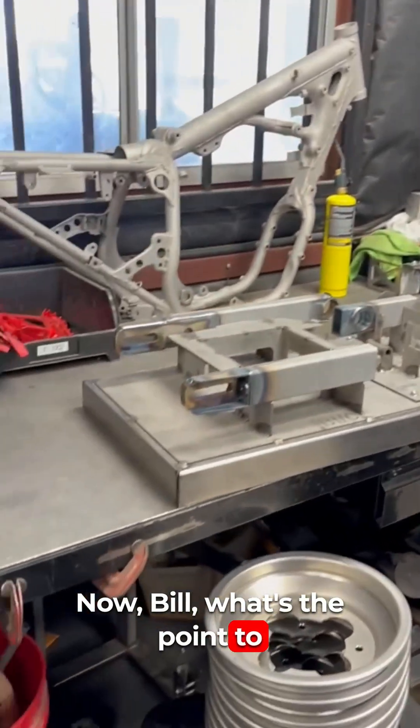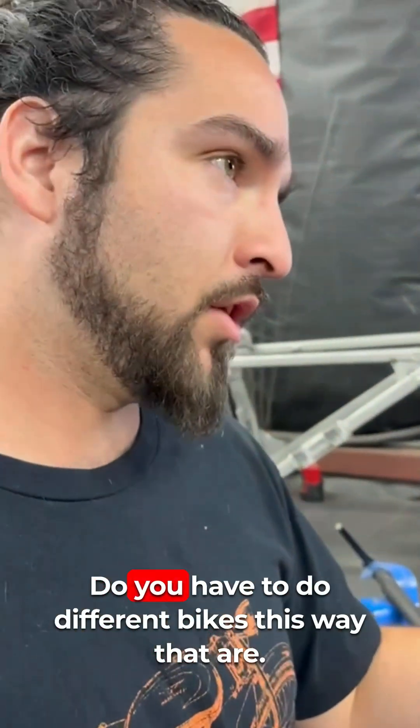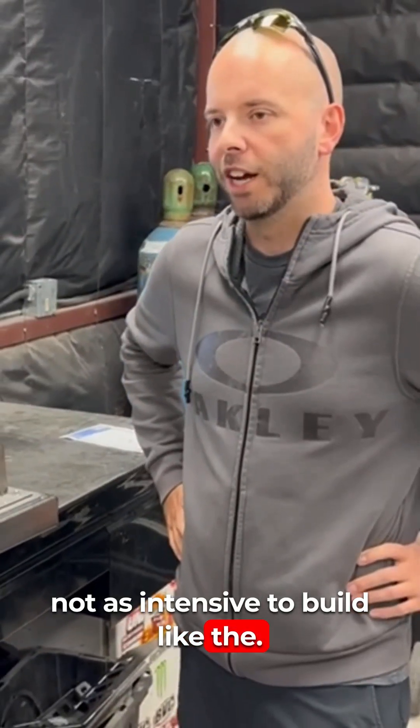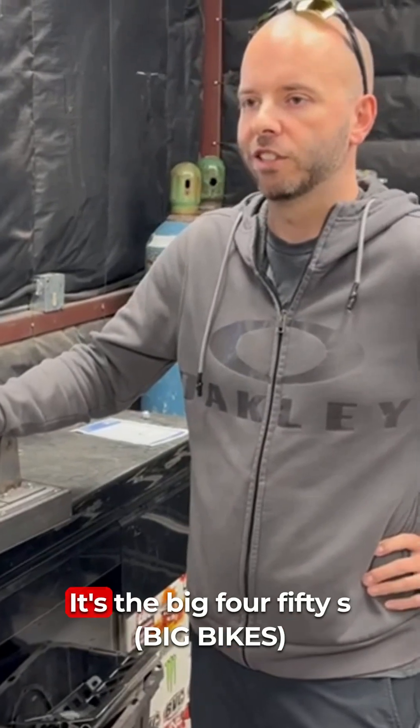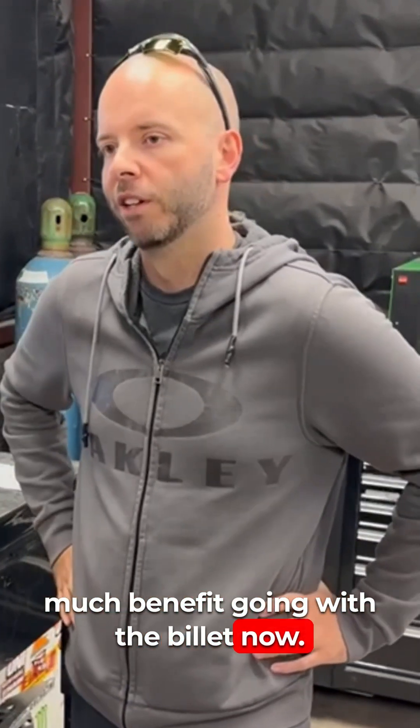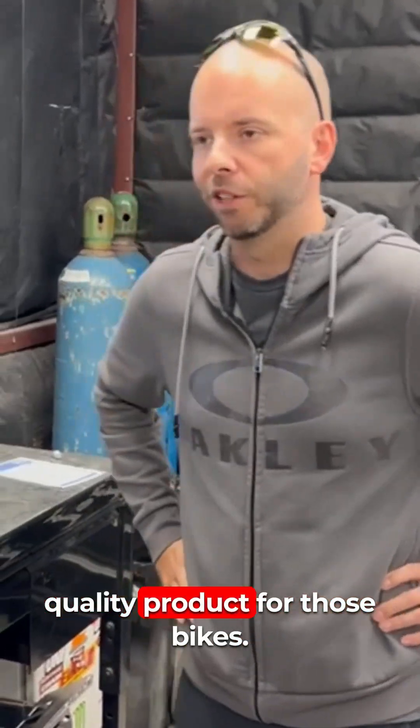Why continue doing it the welded way? Some of the mini bikes — like the 110s and the 125s — aren't as intensive to build, so we can still produce those really fast. It's the big 450s where we get so much benefit going with billet — it's just a higher quality product for those bikes.